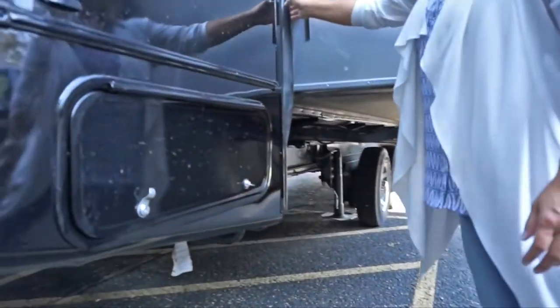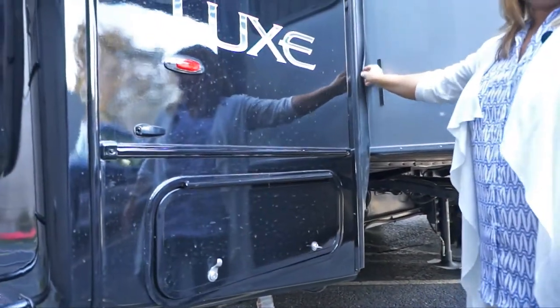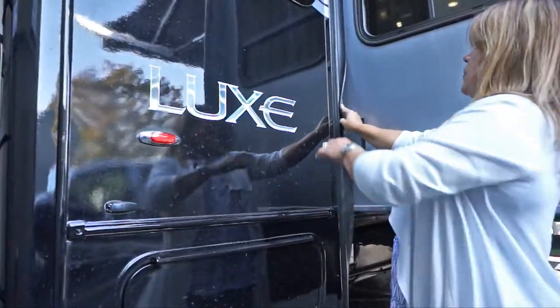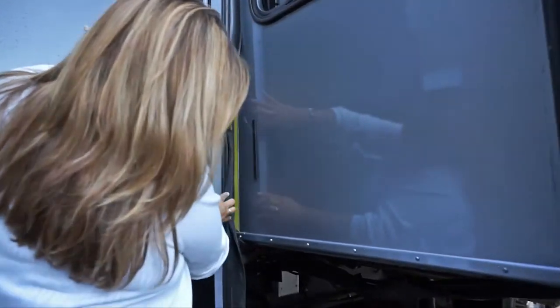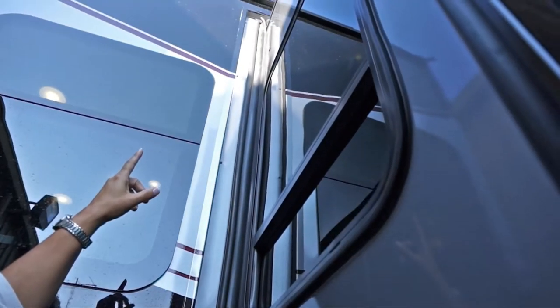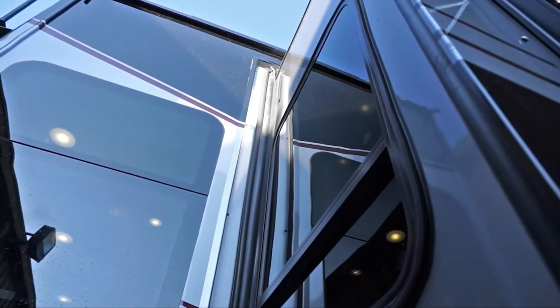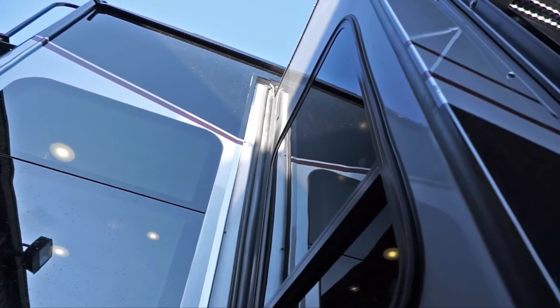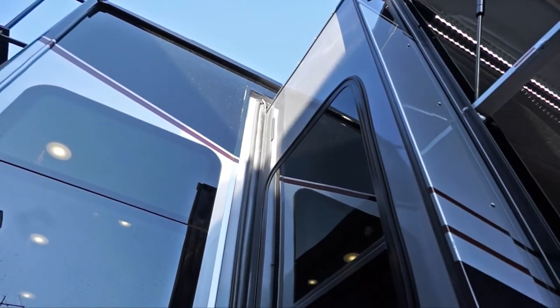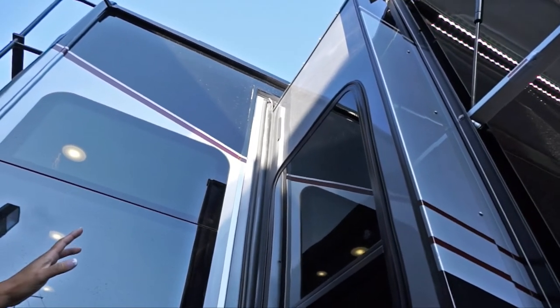Seals are important — make sure you take care of them. This has what we call a triple seal: two flap seals — one behind here and one flap seal — plus a bulb seal. On top, we have a flap seal that acts like a squeegee: as the slide comes in, it helps squeegee off water and debris on top. You can also get slide toppers as an option.